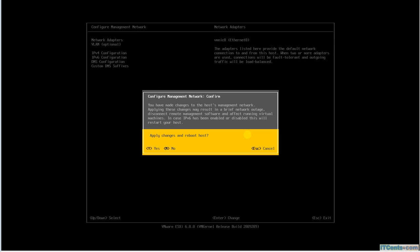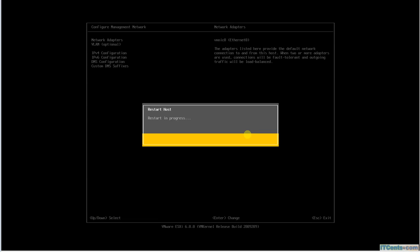It's asking that because we've made changes — would you like to reboot the host? If you only change the IP address, all it needs is just a restart of the management network. But in this case, I disabled IPv6, and that requires a full reboot. So now it will reboot.